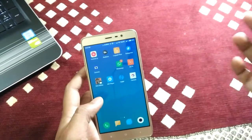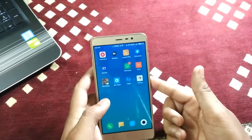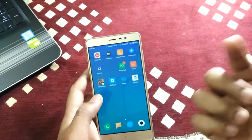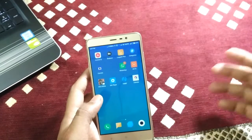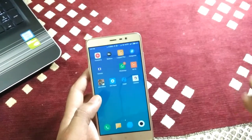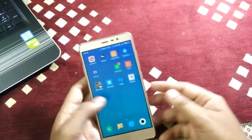I will show you a slideshow and comparison between the MIUI camera and the Google HDR plus camera. Please enjoy the slides and comment to share your thoughts on whether the camera is good or not.